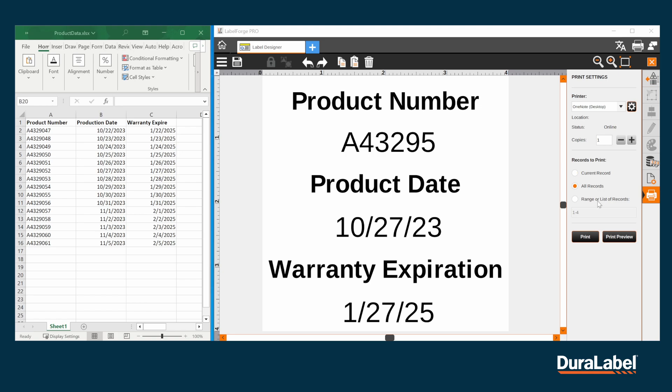If you need a range or specific labels printed, click Range or List of Records. Here you can identify what labels you would like to print in a grouping with a dash, such as labels one through four. Or if you need individual labels, you can put a comma between each, such as label two and label 13.